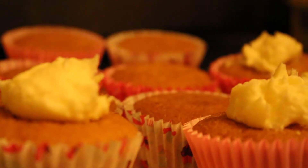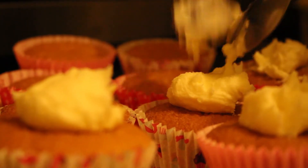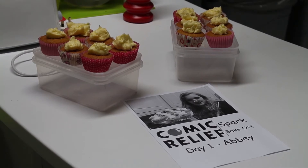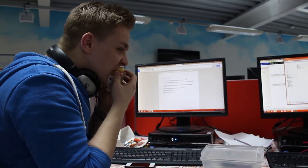Once you've mixed together your butter and icing sugar, start icing your cakes. If you're fancy you'll have piping bags with piping nozzles — if you're me, you'll have a teaspoon. So here you have my fairy cakes. There's just enough icing on the top.